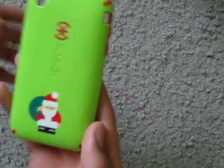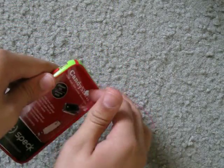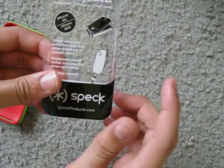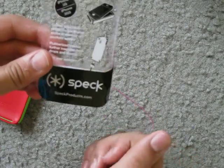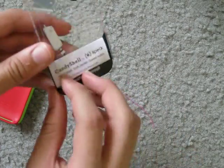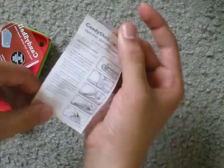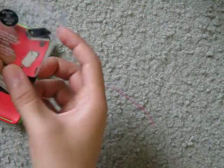It doesn't have any fingerprints, not that I can see. And right here it shows you how to put it in the phone, and that it has a charger port and a headphone jack. And then right here you have the manual or the guide on how to put it on your phone, step by step, and how to access your volume button or the side button.